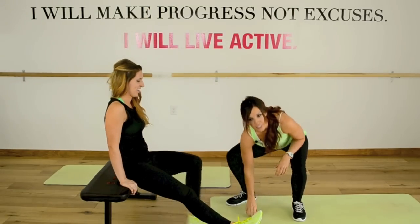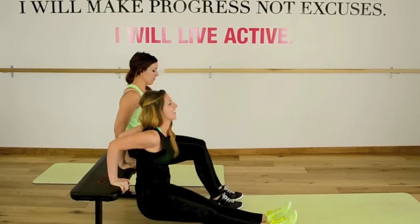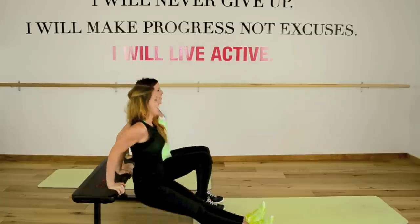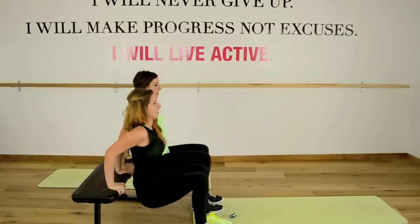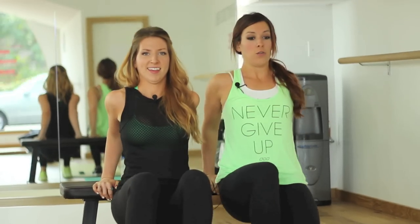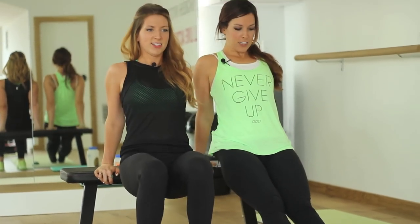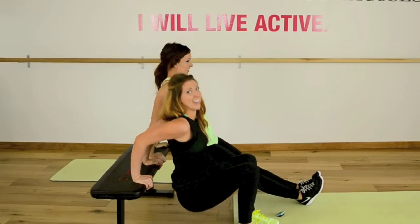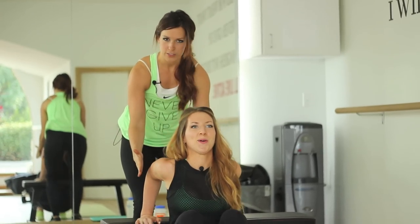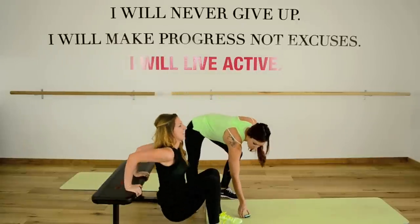The next exercise right away is the dip — tricep dip to be exact. We're going to come and do these over on the bench. Sarah's showing the advanced option. To modify, you're just going to bend your knees and keep your knees stacked right over your ankles. Remember, you always want to have your torso as close to this bench as possible, squeezing in your low abs. Once you get tired, you can regress the movement, or if you feel you need more of a challenge, you can straighten up those legs. We're here for one minute — about 20 seconds left. Triceps start burning. Remember to keep your elbows in nice and narrow. She's not flaring out to the side — she's keeping it nice and narrow. You've got five seconds, keep it up ladies. Two and one.